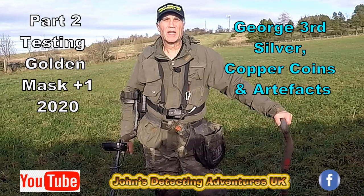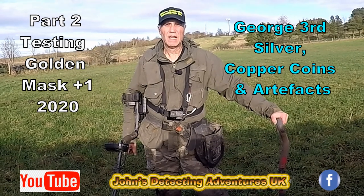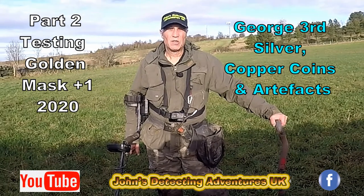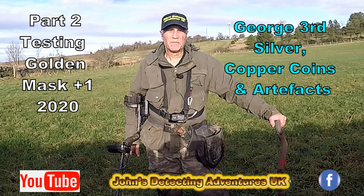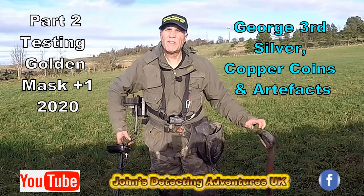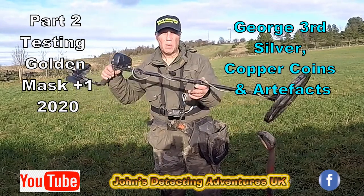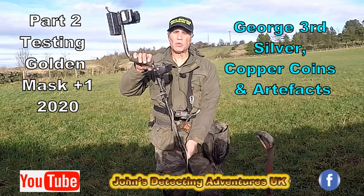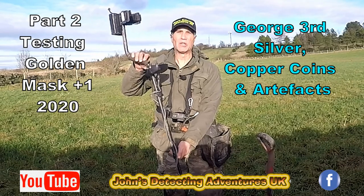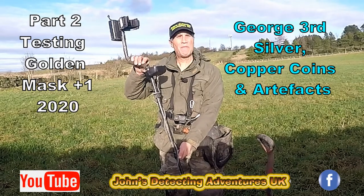Welcome to Joe's Metal Dental Adventures. Here we are out in some more fields searching for history. Today we have the Golden Mask X1. I'm going to try this machine out and see how it performs. I've heard it's a great machine with fast recovery speed. The build is really good — carbon fibre shafts, well built, easy to use. You've just got to switch on, factory settings, and away you go. It's a chargeable machine, strong and sturdy. Let's see how it performs.